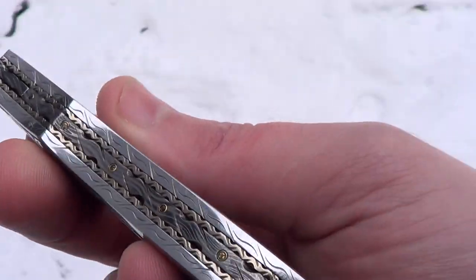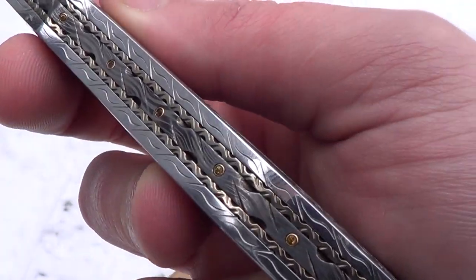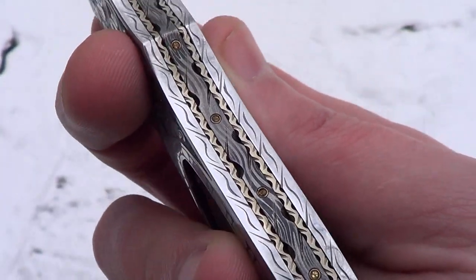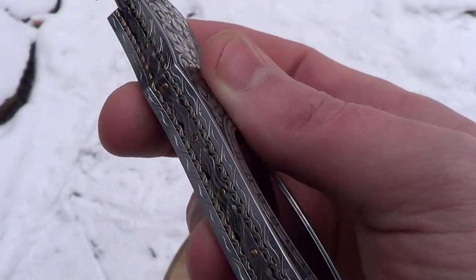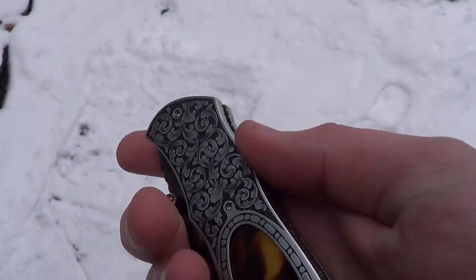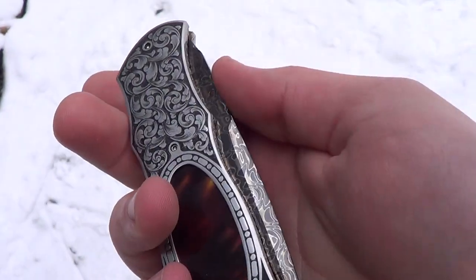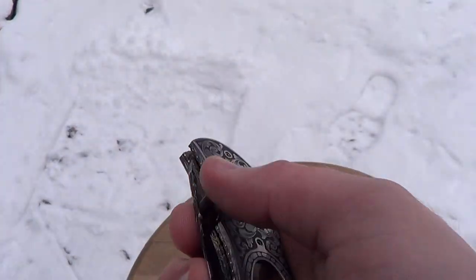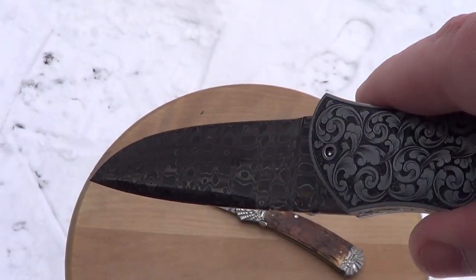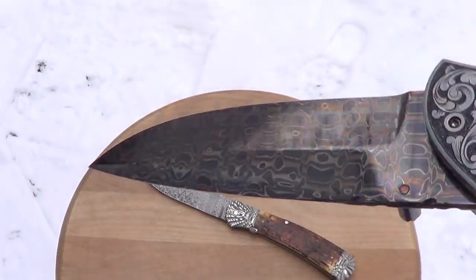This is the epitome of a safe queen right here — you obviously don't use this. It's basically an investment piece. I have carried it in a sheath, but I would only use any of my knives if it was a self-defense type of situation.